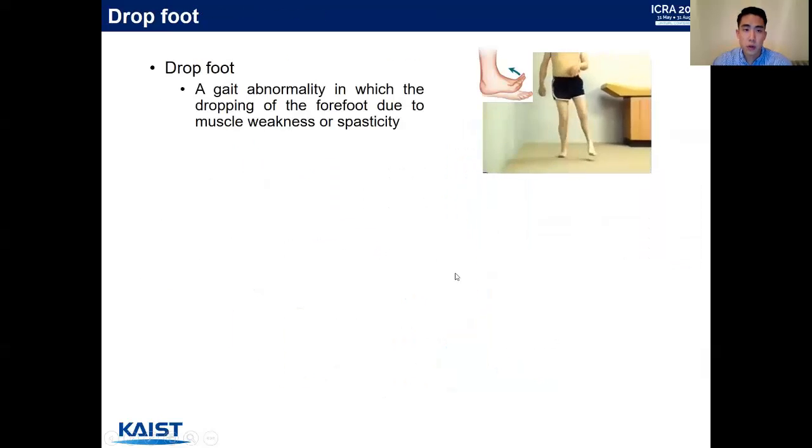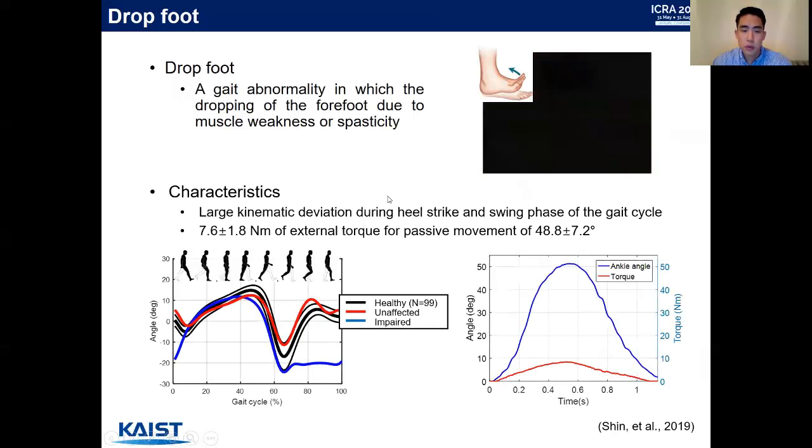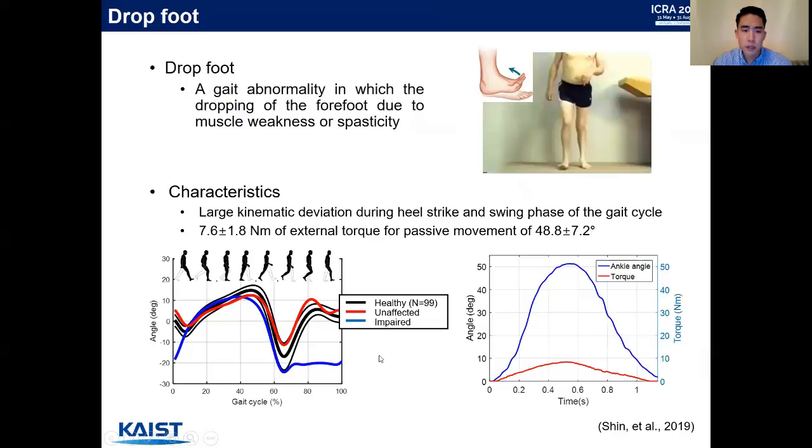We apply the system for drop foot patients. Drop foot is a gait abnormality in which the forefoot drops due to muscle weakness or spasticity. Looking at the characteristics of drop foot gait, the left graph shows kinematics in the sagittal plane. The black line represents average data of 99 healthy subjects, while the red and blue lines represent a hemiparetic drop foot patient — red for the unaffected leg and blue for the impaired leg. There are large kinematic deviations during the initial loading phase and the swing phase. According to our previous publication, approximately 7.6 newton meter of external torque is required to provide 50 degrees of passive movement to the ankle.